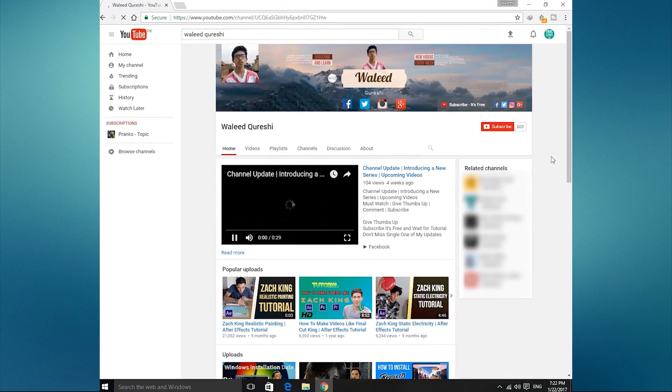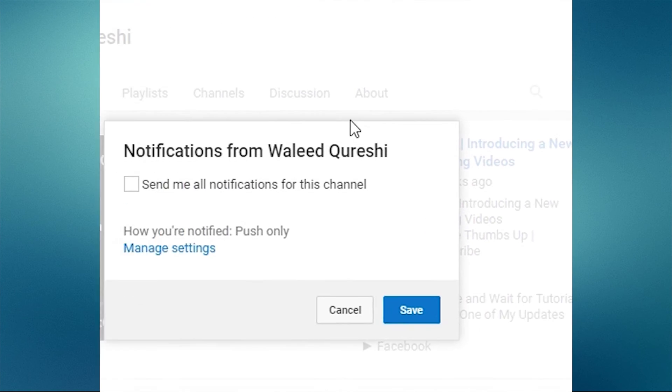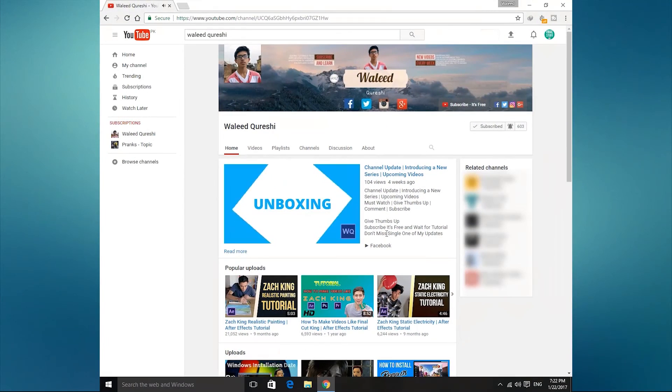Thanks for watching, guys. Click on the subscribe button and click on the bell icon and select all notifications from this channel, so whenever I upload a video you will get notified. I will see you in the next one.